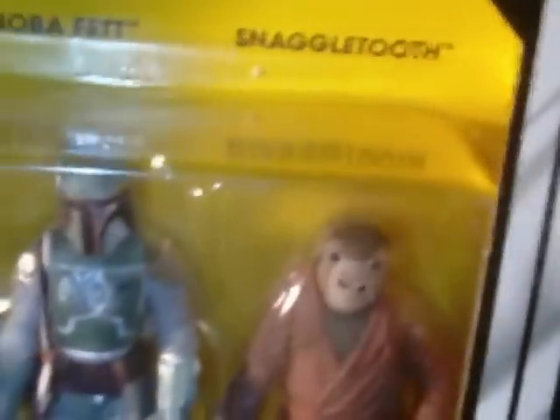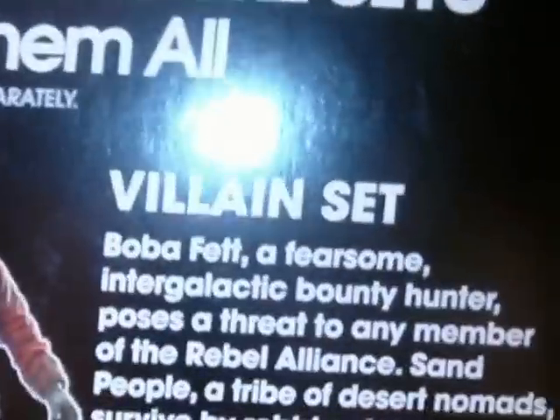There'll be a proper review on this set later on — not sure when I'll get to it. Let me just turn it around so you can see it. So there's the villain set.